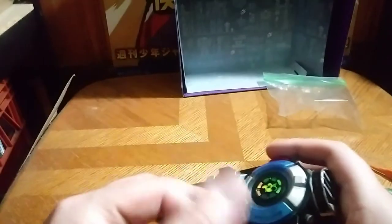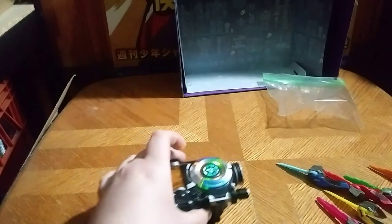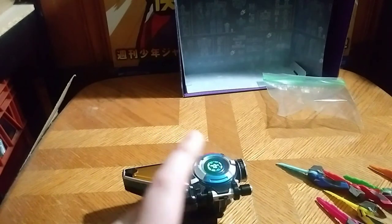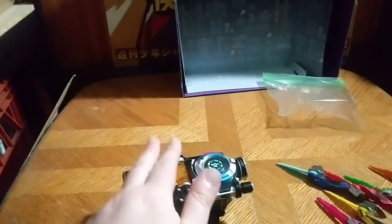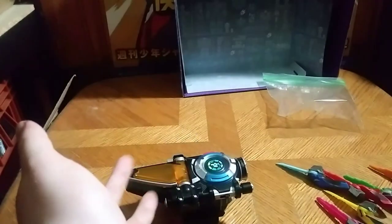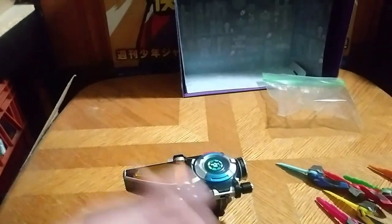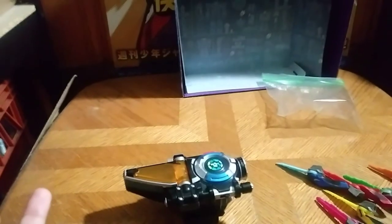It lights up and everything, and that's all there is to say for the Beast X Morpher. How much did I pay for this? I paid 15 bucks. Not bad of a price — you can probably find it on Amazon or maybe eBay for a good price.